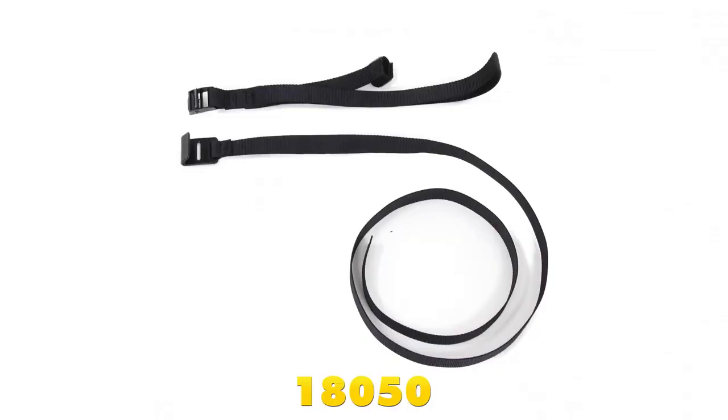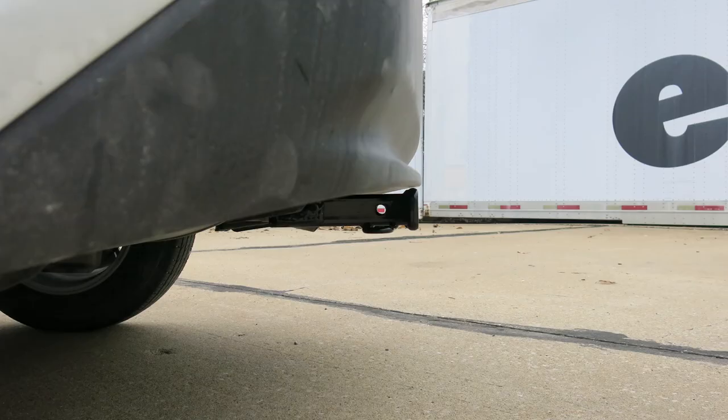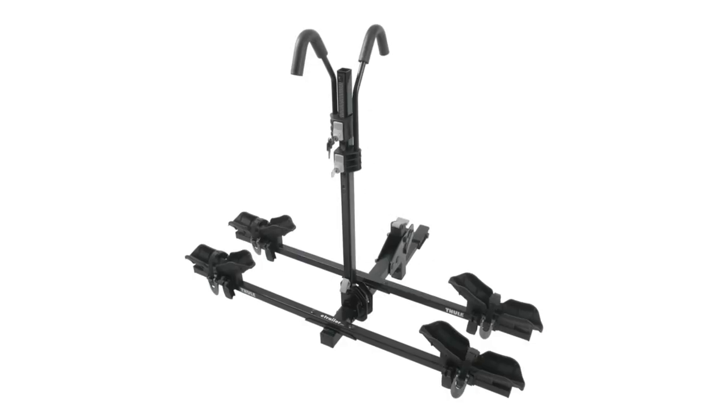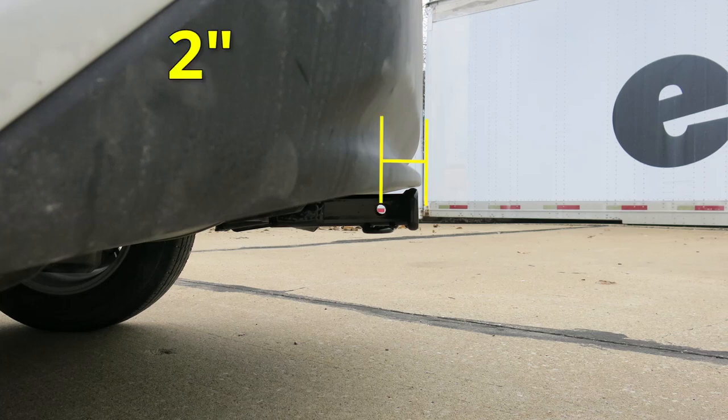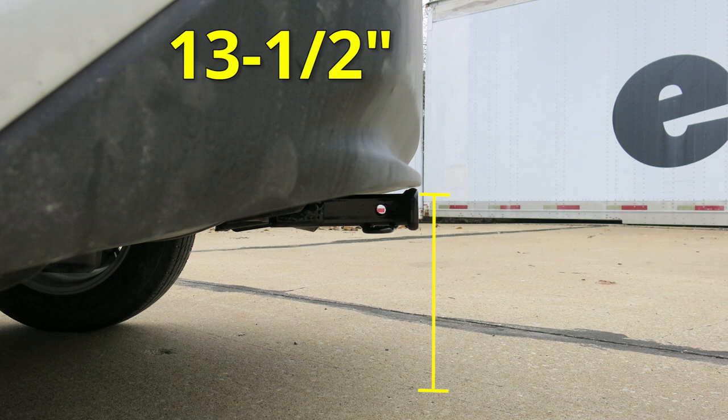Keep in mind, Curt does recommend the use of stabilization straps for any non-wheeled loads. Now let's give you a few measurements to help you when deciding on any hitch-related accessories you may need, such as a bike rack or cargo carrier. From the center of the hitch pinhole to the outermost part of the bumper will be about 2 inches. From the ground to the top innermost part of the receiver tube will be about 13.5 inches.